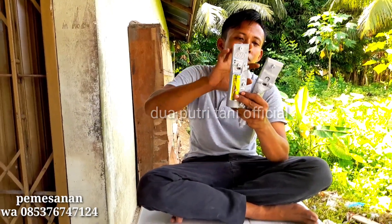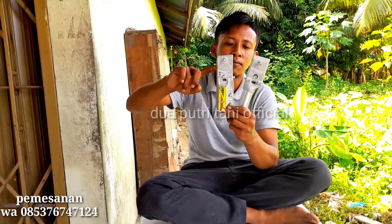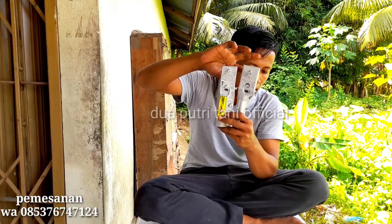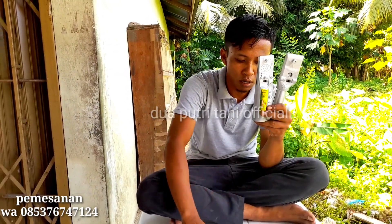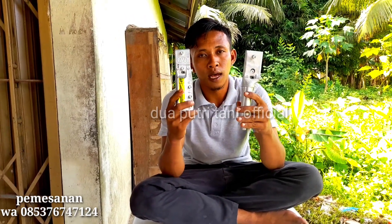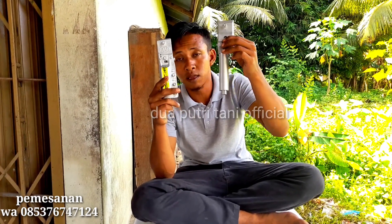Keduanya sama-sama bisa diatur kelengkungan dari mata egre itu sendiri. Dan untuk kuncinya, sudah tersedia kunci cadangan kunci L, sudah tersedia semua, tinggal pasang saja. Itu terserah dari petani yang suka holder di dalam atau yang di luar. Dari segi mata tidak ada perbedaan sama sekali.